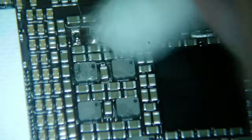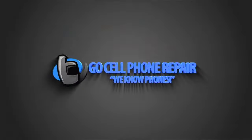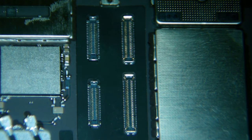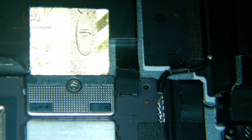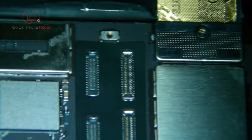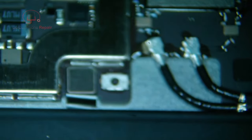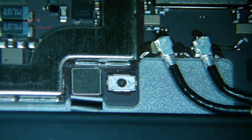Let's go ahead and clean up our flux, and then we will be ready to install our new coils. This is an iPad Pro 12.9 second generation with no backlight. The battery is already isolated, and if we look over to the side, one of these threaded barrels is completely missing from the board.